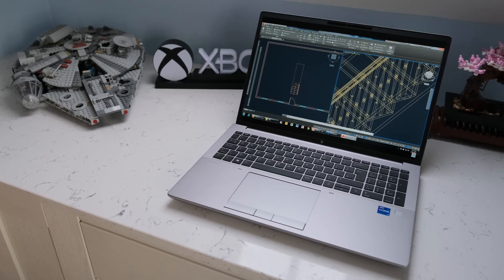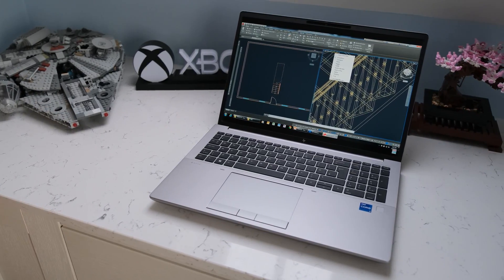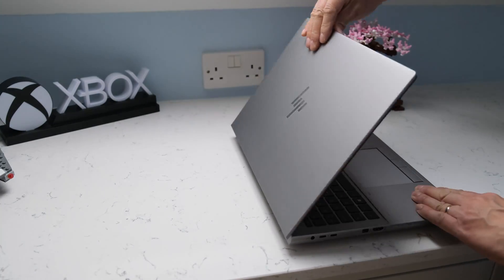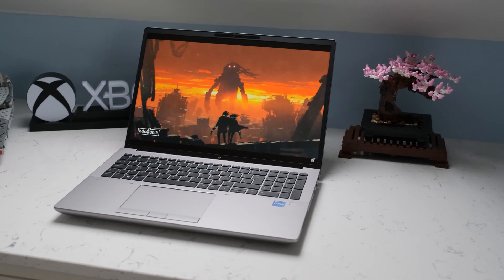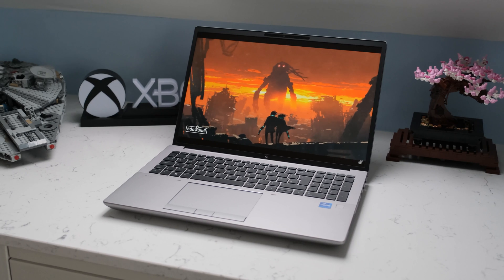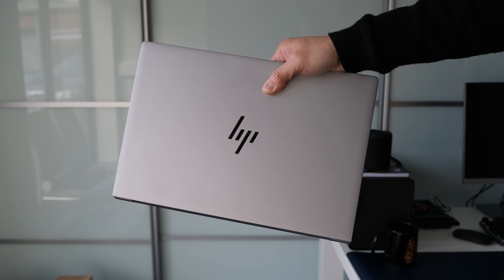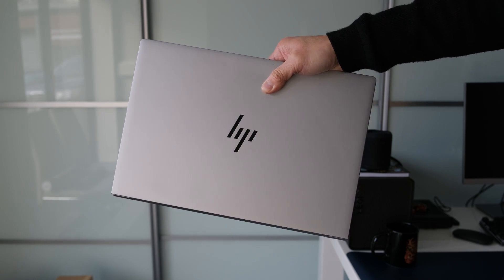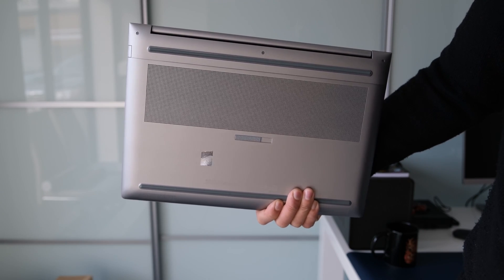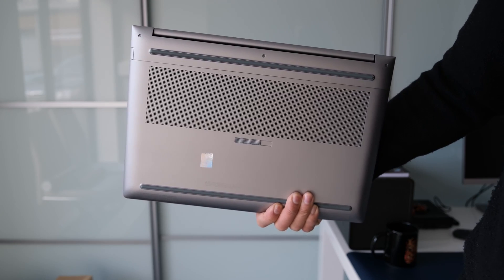Military standard 810H tested, the solid chassis has no flexing on the keyboard deck or keyboard itself. The same can be said for the excellent protection on the display lid. It's superbly well put together thanks to the aluminium alloyed materials used. A green thumbs up to HP for using ocean bound and recycled plastics in the chassis. There's a vent grill strip next to the single display hinge and a large vent grill on the bottom cover for maximum cooling efficiency.